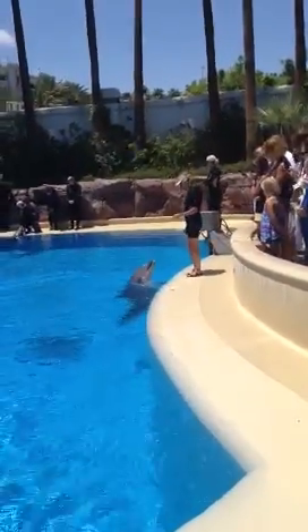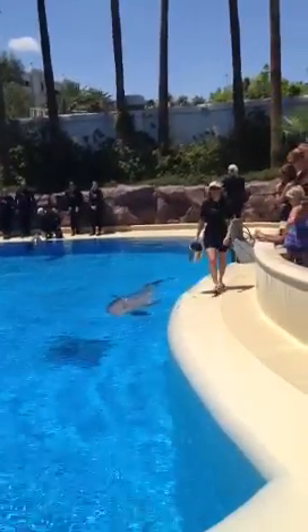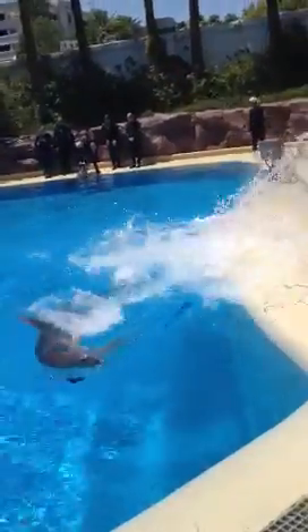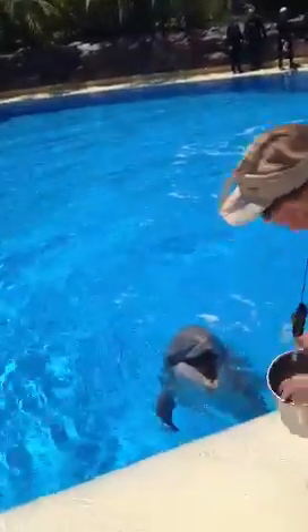I think they're getting ready to do a trick maybe. Oh, look at him — he's waving! Look out! Did she tell him to do that?